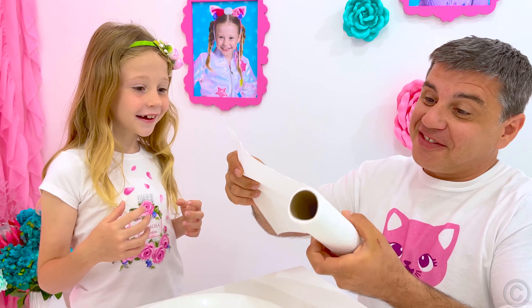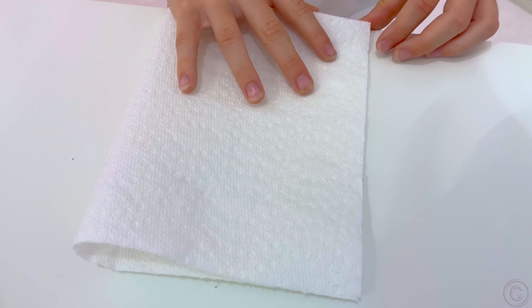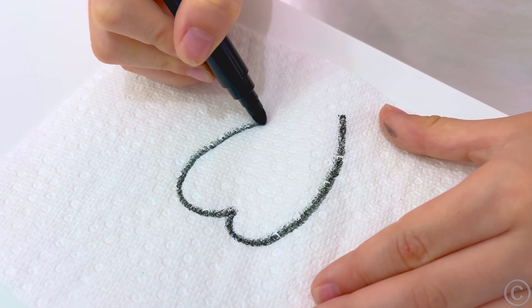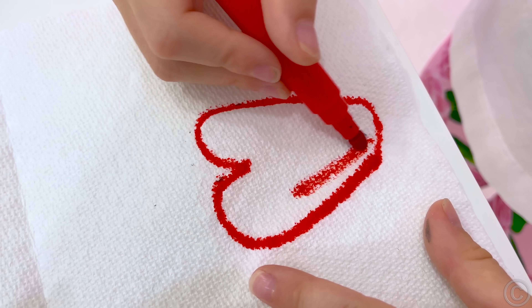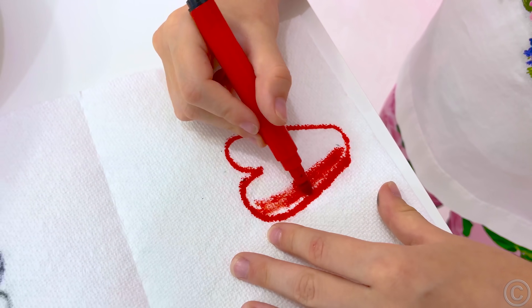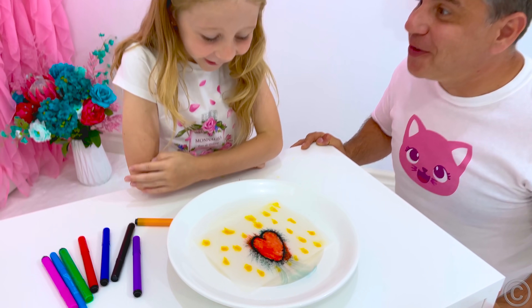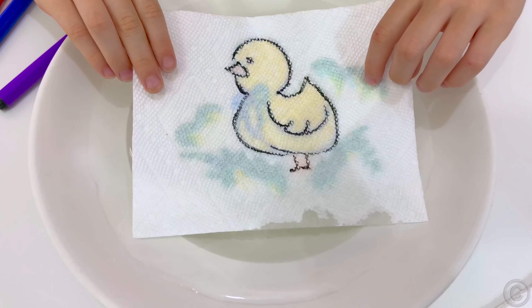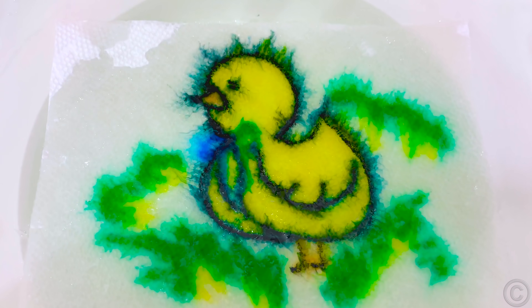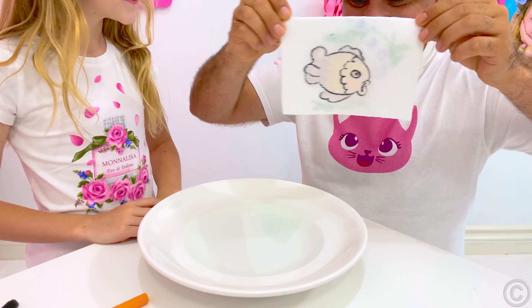Take napkins, felt-tip pens, and a plate with a small amount of water. Outline the picture on the top layer of the napkin and paint the bottom layer with the desired colors. Then dip the drawing into the water and add a magical effect to bring it out. A wet napkin will absorb paint from both layers, and you'll see your drawing at its finest!